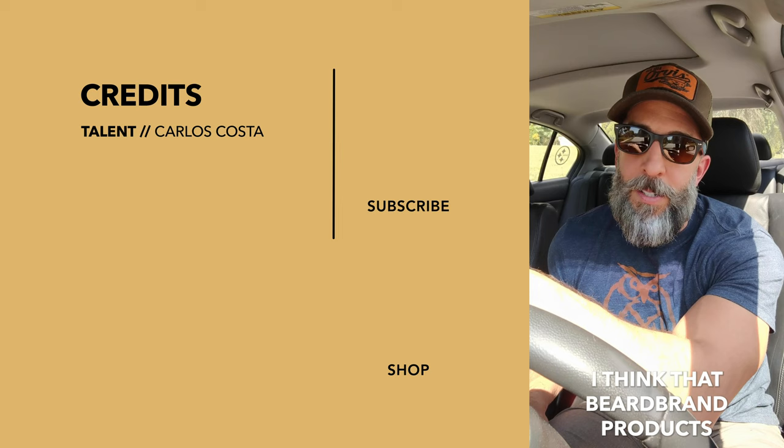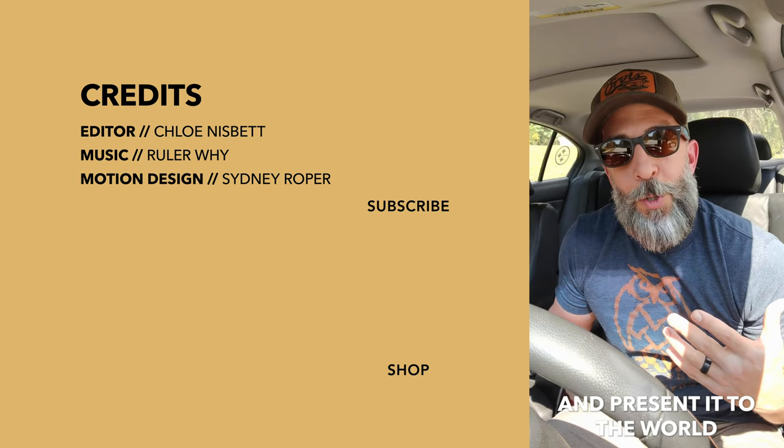Hey I'm Mark. I think that Beard Brand products and the Beard Brand mission have really helped me kind of wear my beard and present it to the world in a way that, honestly, for the first time in my life kind of makes me feel handsome. Anyway, thanks guys.